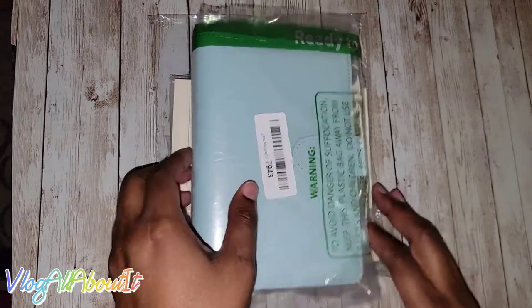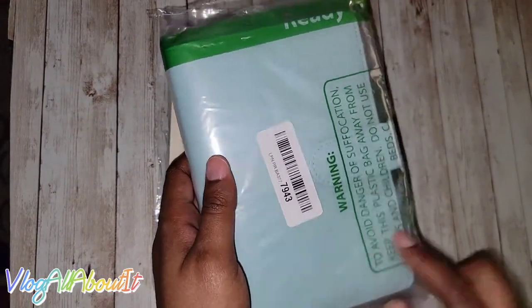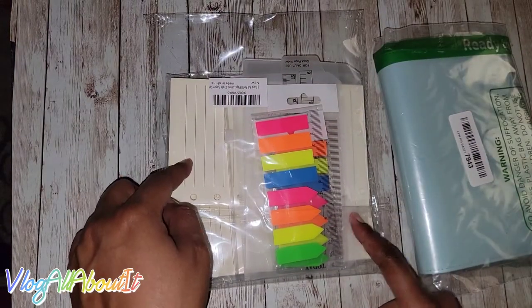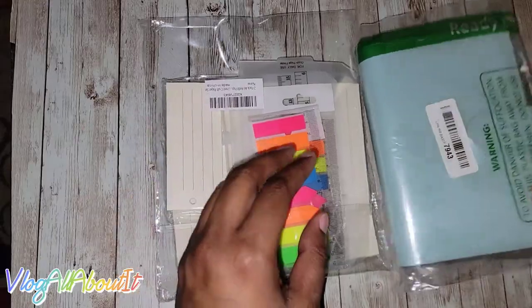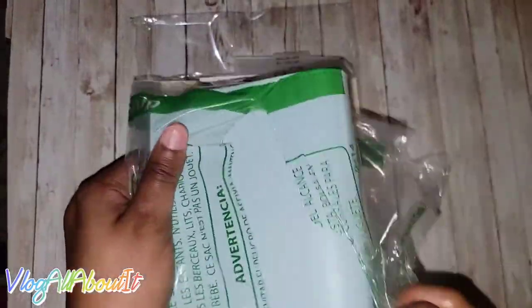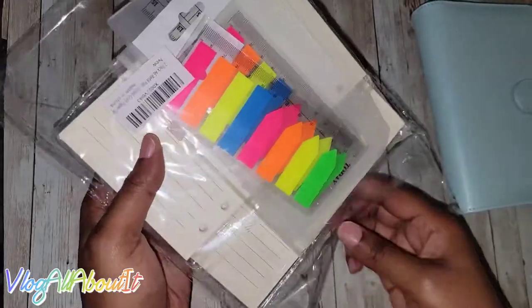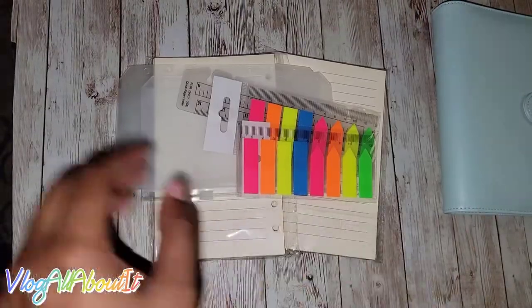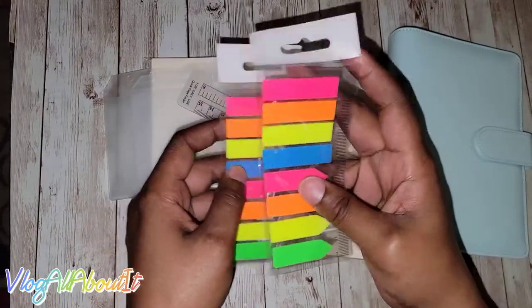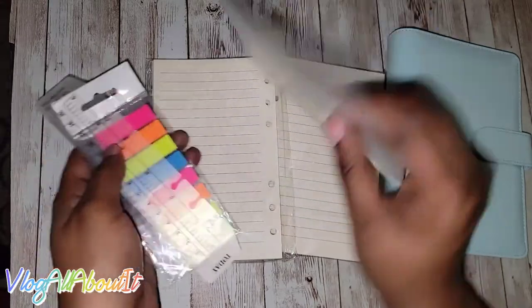Alright guys, real quick we're gonna take a look at an A6 six-ring binder as well as some inserts. Let me go ahead and unbox these and then we'll take a look at them. Okay, now that we have everything unboxed, let's go ahead and take a look and see what we have.